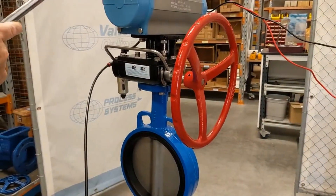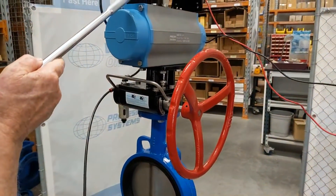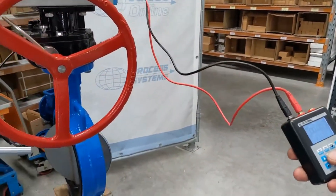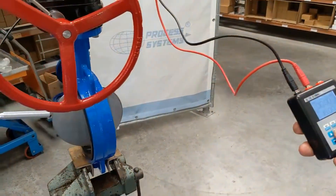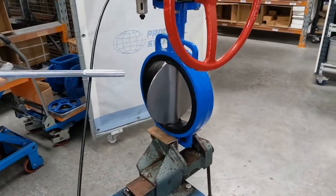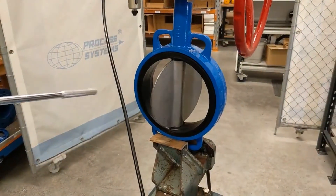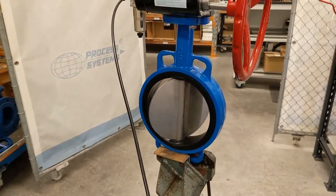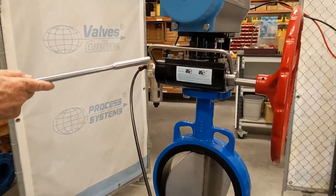If we operate the actuator, which is currently in the actuator position, you can see the butterfly valve opening. Now closing the butterfly valve a little bit. On this side here we've got the supply coming in.